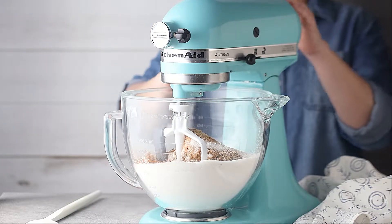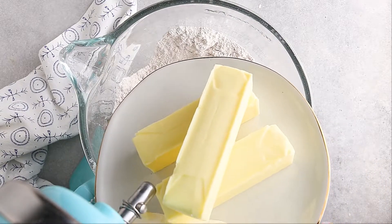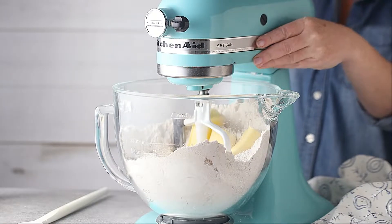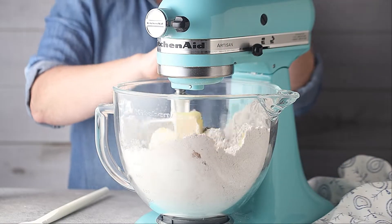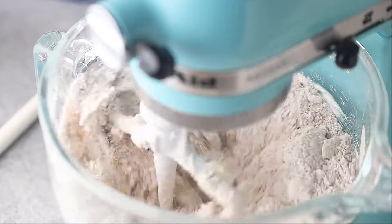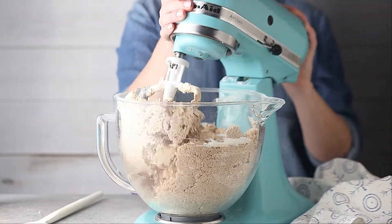Give these dry ingredients just a quick stir — you just want to get them combined. Then you're going to add in the room temperature butter. I know it's really different to do it this way, but trust me, it works so great. Work that butter in on low to medium speed just until the mixture sort of resembles damp sand.